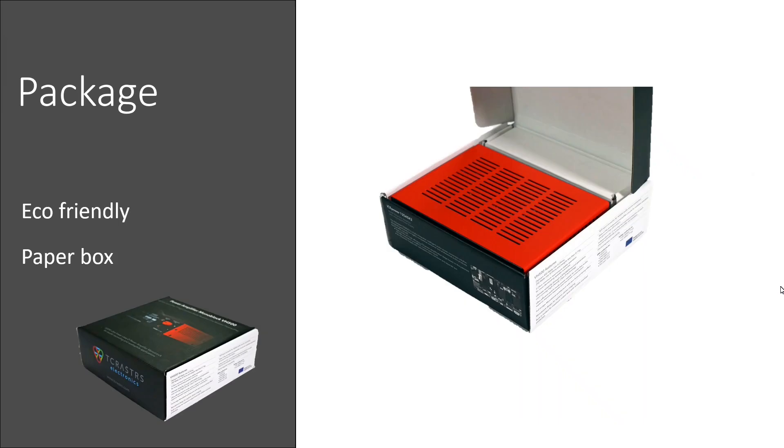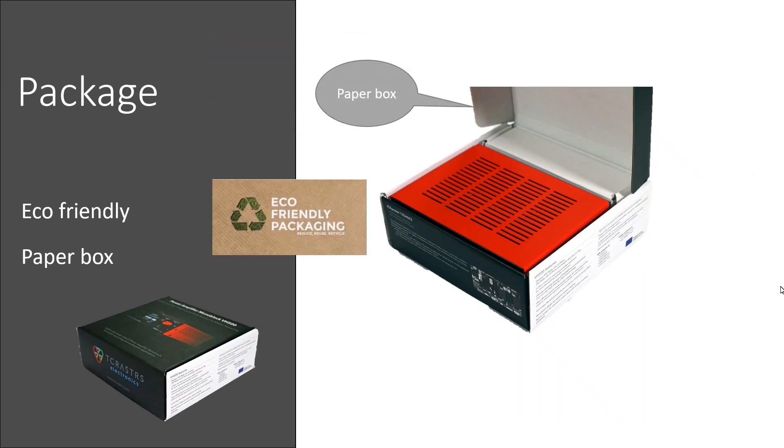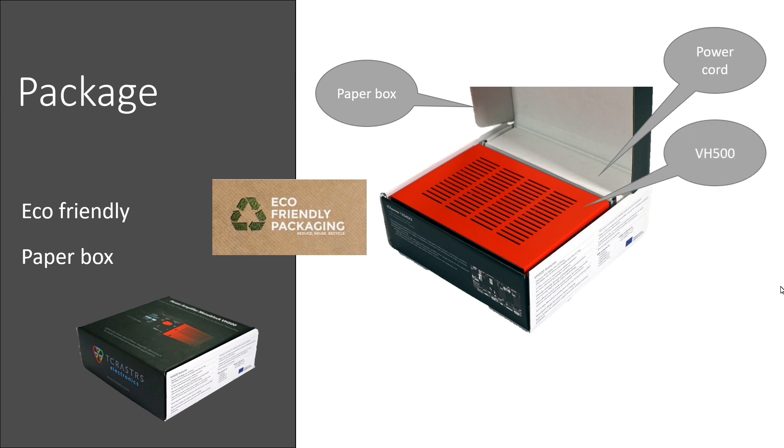Package: the packaging is eco-friendly, without gluing and plastic laminated coating. The package contains a power cord and an amplifier. The package is printed with high-quality visuals.